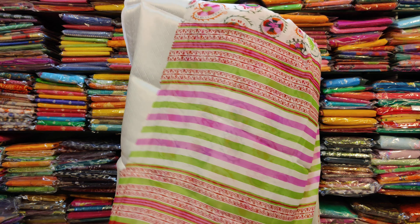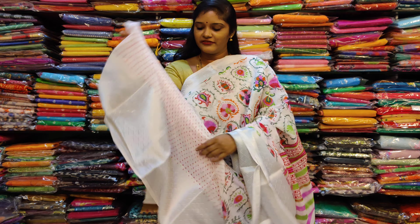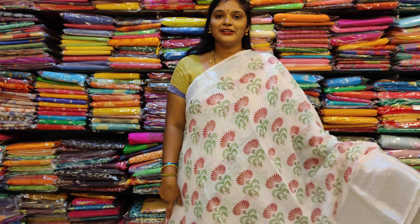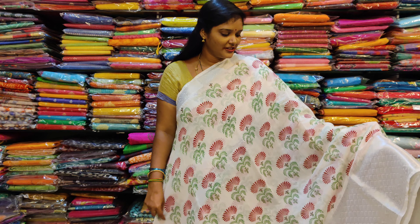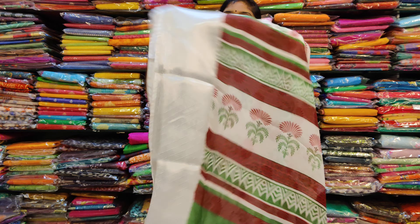This is a printed blouse. This is a printed blouse in a different pattern. This is a different color. This is a printed blouse in a different treatment.